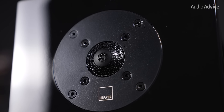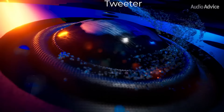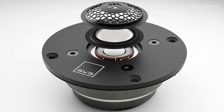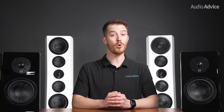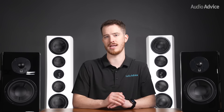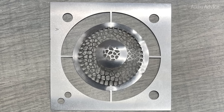All of the new Ultra Evolution speakers use a new tweeter for SVS — a diamond-coated aluminum dome tweeter. SVS coats the surface of the dome with industrial diamond dust using a process called vapor deposition. The new tweeter can go far beyond human hearing in frequency, and the coating raises its breakup point way out of the audio range, meaning they are essentially distortion-free. The coating also lowers its response a bit, making it blend better to the mid-range drivers.